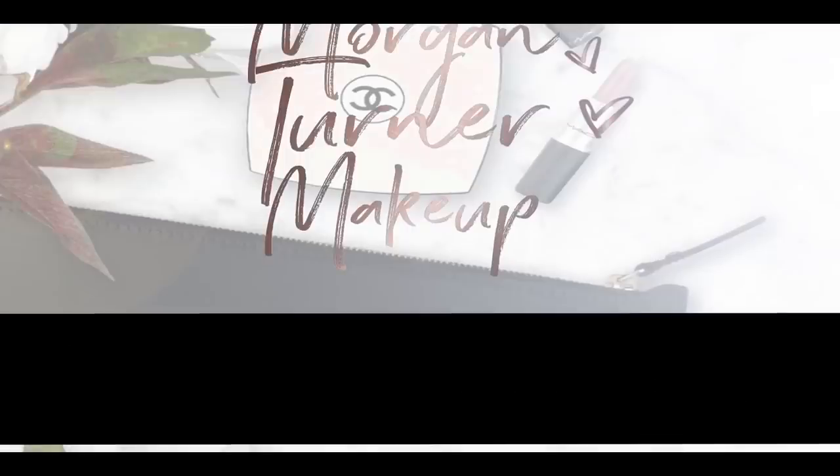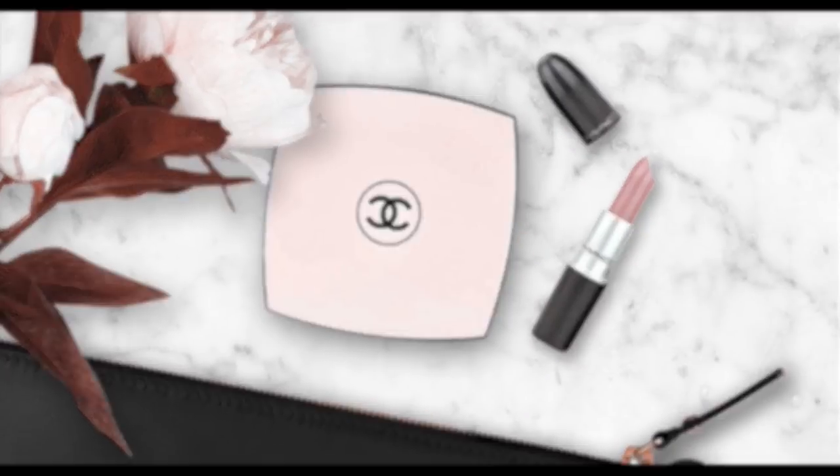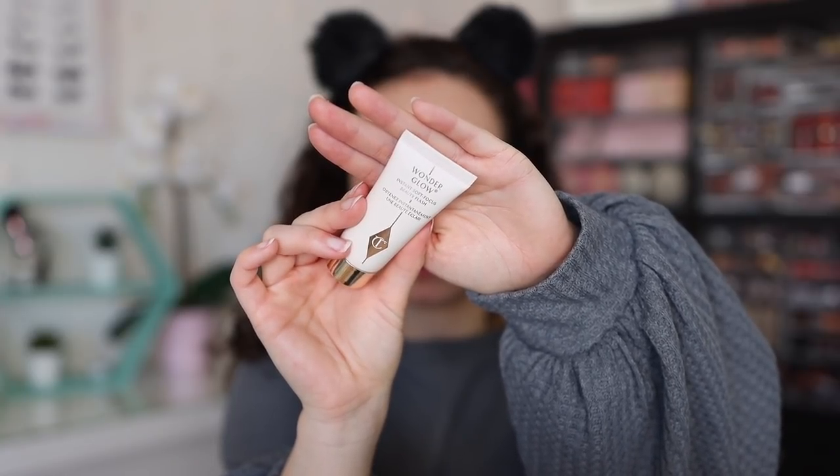You guys always ask me where I get my headbands from — I get them from random places. Forever 21 is the best place; I can't remember specifically where this one is from, but Forever 21 has the best ones. I've also gotten some from Charming Charlie's and just random spots, even the dollar tree.